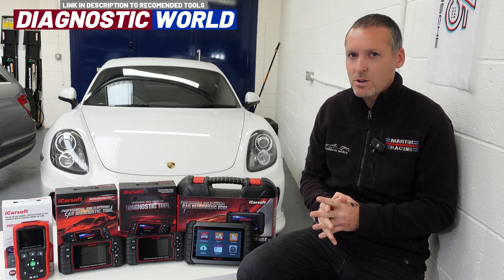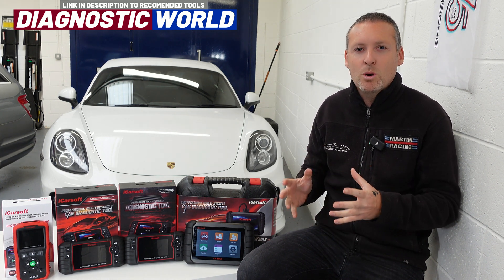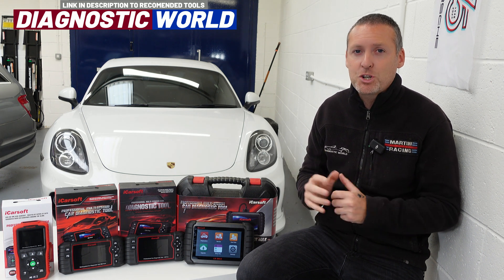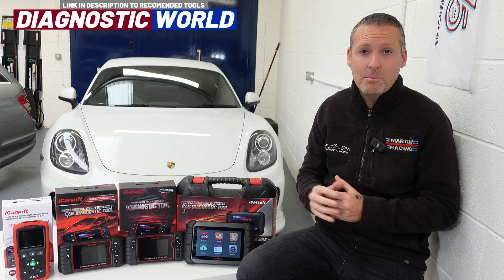If you're looking for an OBD2 diagnostic scan tool but you're not really sure where to start, in this video I'm going to give you five bits of professional advice which will prevent you from wasting your time and money.